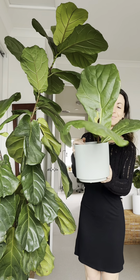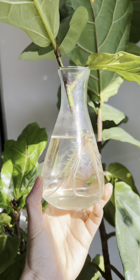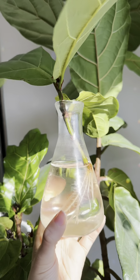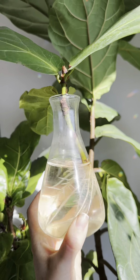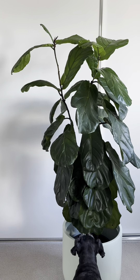The first cutting I took is now planted in soil and pushing out new leaves. The second cutting I took is also rooting well but I'm keeping her in hydro a little longer. Let's go through my tips for successfully propagating a fiddle leaf fig and some general ficus lyrata care.